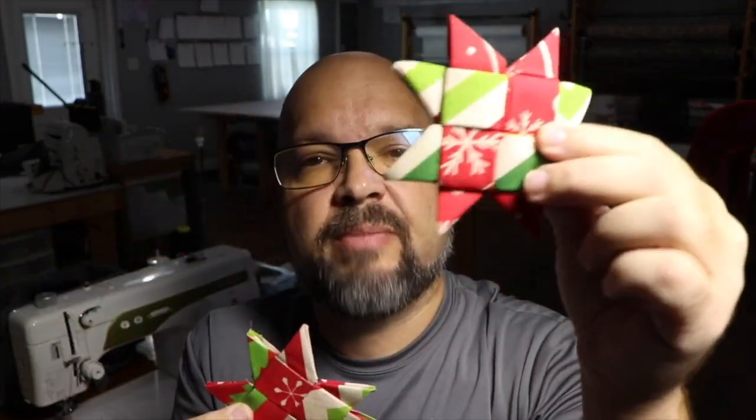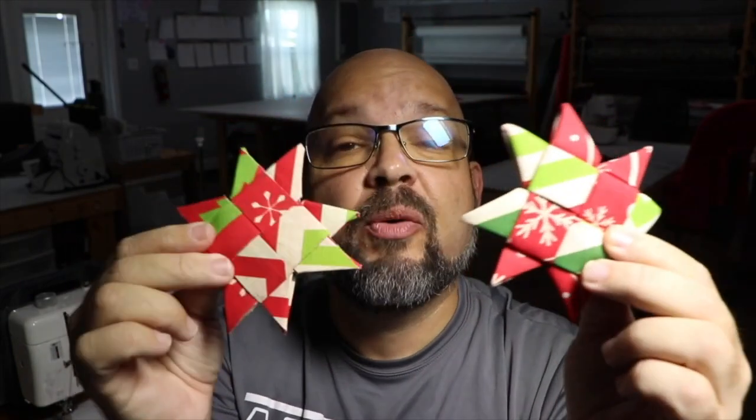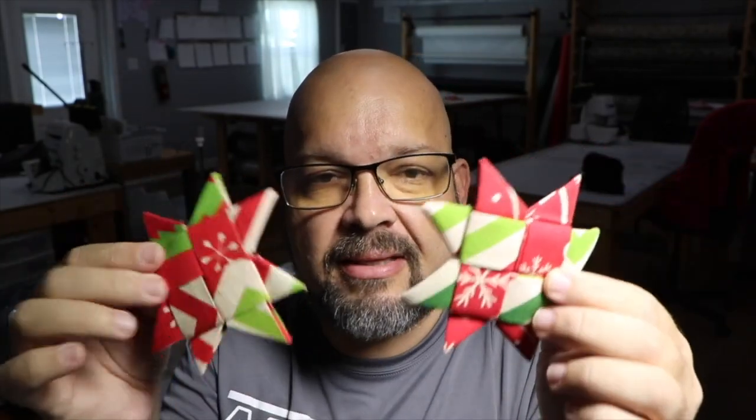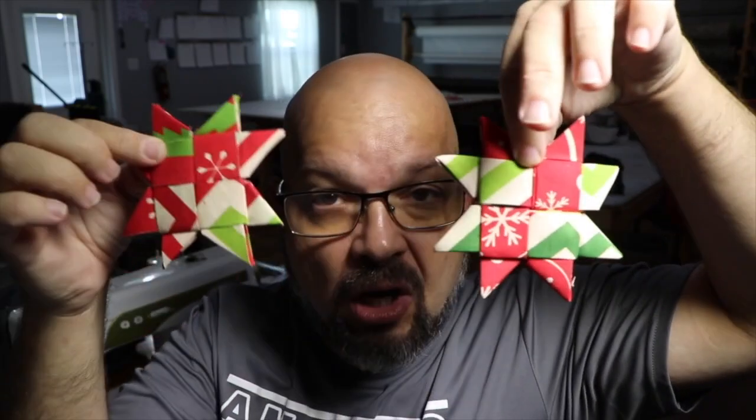This one's made with Wonder Under, this one's made with regular fabric. I'm gonna show you both of these versions today. The best part is, other than just cutting some strips of fabric, the rest is just folding and ironing, and you can easily make these to hang as ornaments on a Christmas tree. I'll link a great video in the description below.